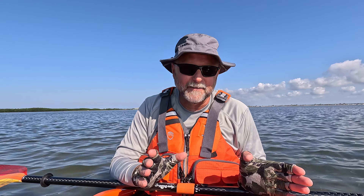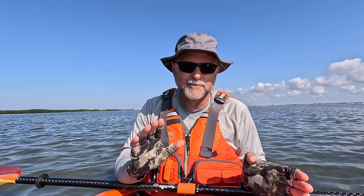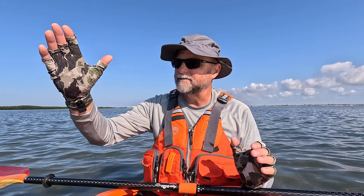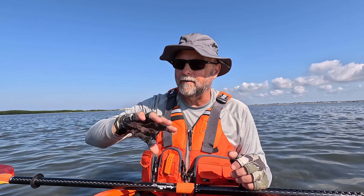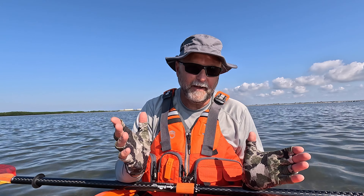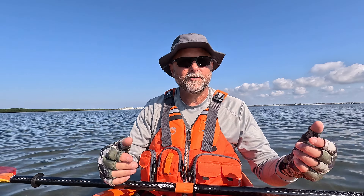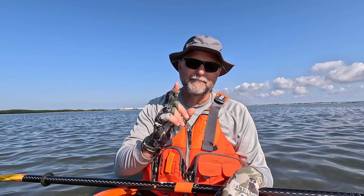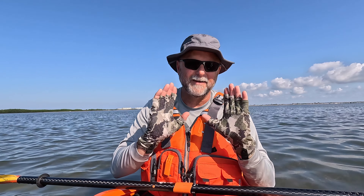Thank you for coming with me on this review slash miniature adventure out here in St. Joseph Sound in Dunedin, Florida, on the banks of Caladesi Island. Check out my affiliate links — all the products I use and love will be in the description box as well. Hope to see you out on the water. If you ever see me out there, come up to me — I love to talk to viewers and usually have stickers I can give you. Safe adventuring out there. Kayak Cliff out. God bless.